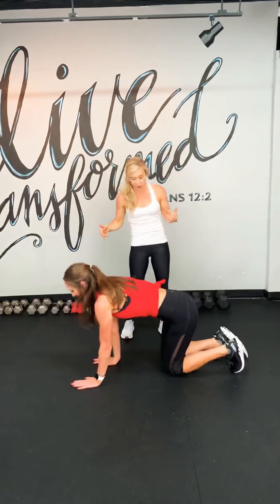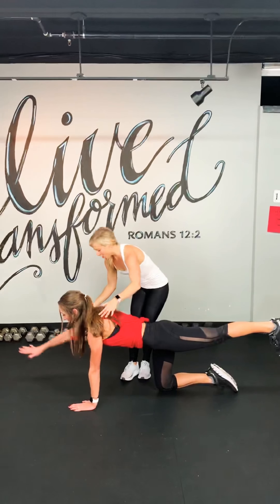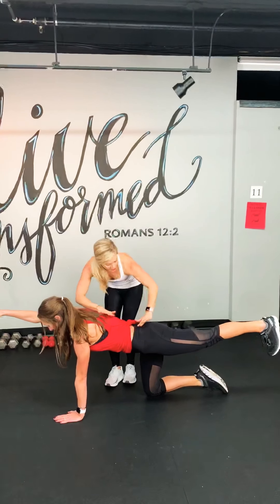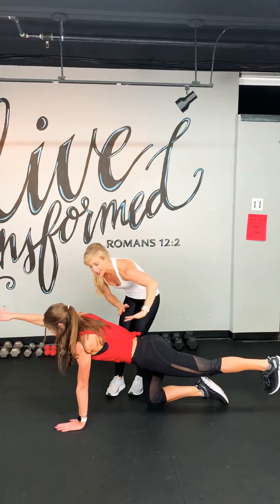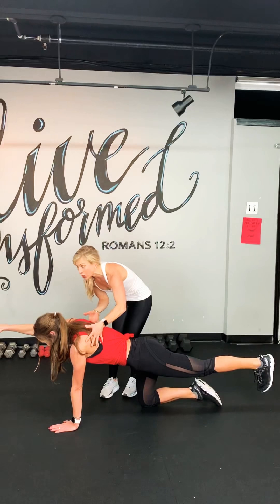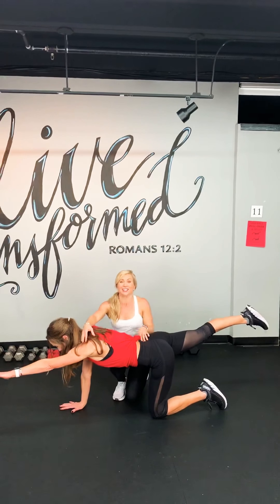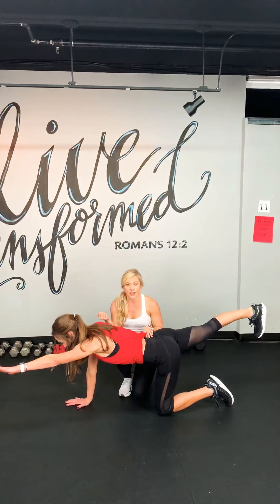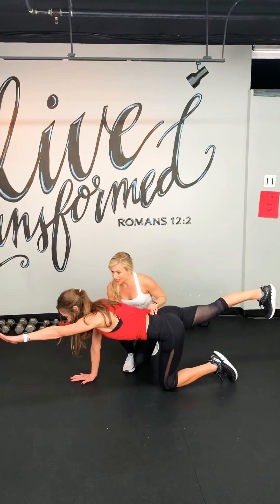So Lisa's going to come down to bird dog. I'm going to help cue her form. Left leg lifts, right arm lifts. Hips in line. Facing down — head doesn't extend up, I want her to look down. Now switch arms and legs. So that's bird dog. In this low intensity interval, we're going to get her heart rate down — resting, breathing. There's our 30 seconds.